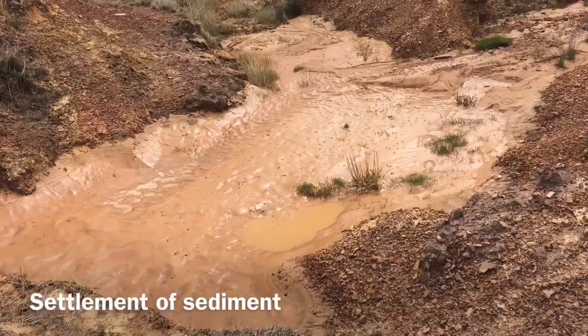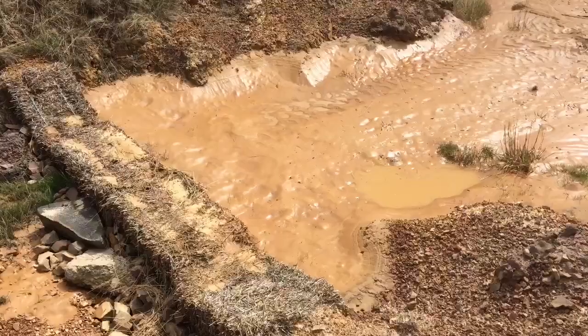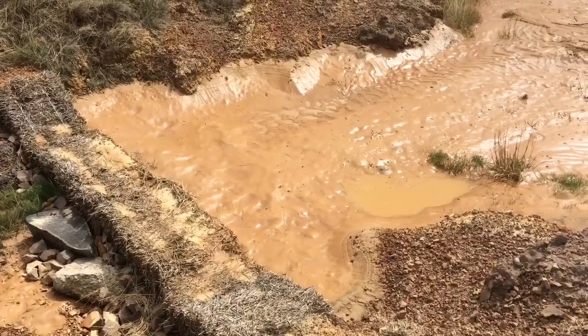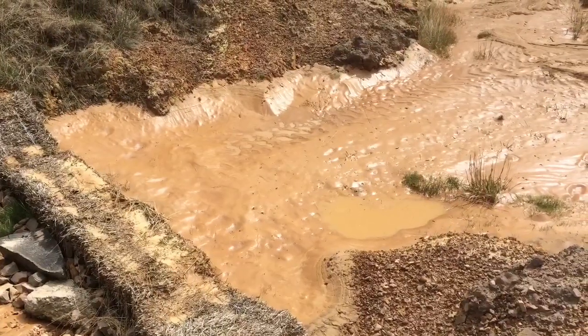If working properly, you'll notice that sediment has deposited behind the straw bales after water has drained away. After a few years, the straw bales can be expected to deteriorate and their ability to store sediment will be reduced.